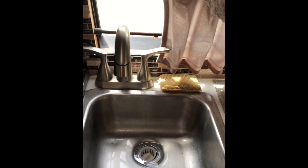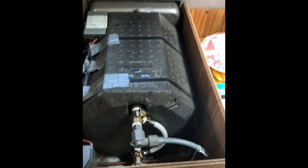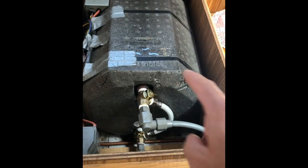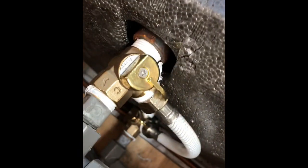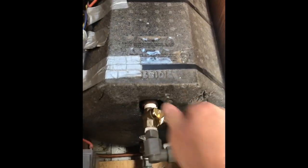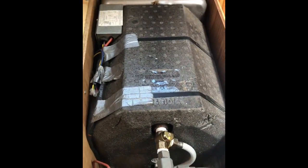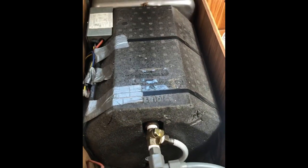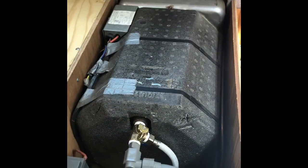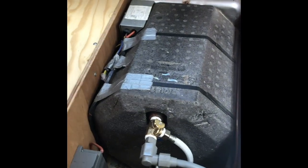Along with this, what I'm going to do is de-winterize the water heater. Last season I actually installed a Camco permanent hot water heater bypass. You can see right now it's actually on bypass, so I'm going to switch it over to normal operation. You hear the water pump going — that's actually filling up the six-gallon water heater right now. At this point the water pump has turned off, which indicates that the water heater is full.